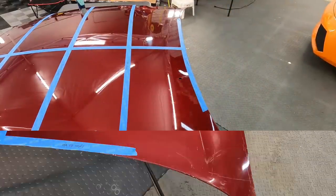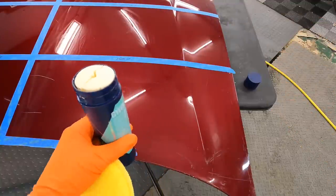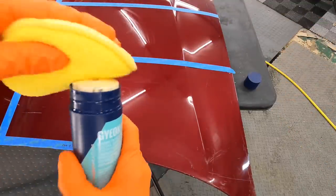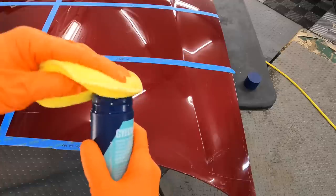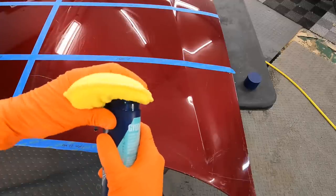And finally, the Gian Q2 Wax at $59.99 — a carnauba/fluorine-based protectant. This one brags of insane water beading, repellency, and gloss.